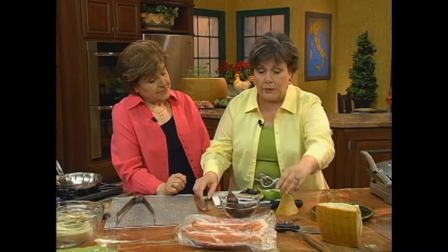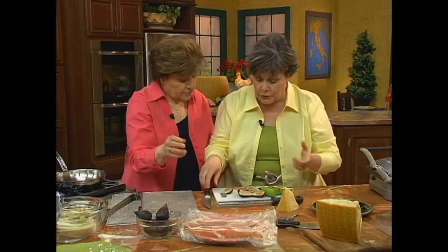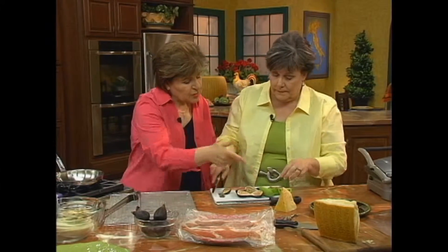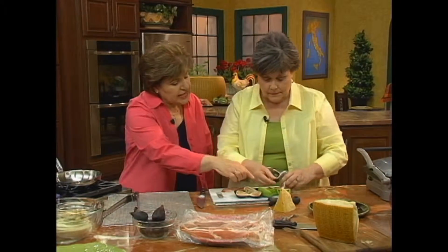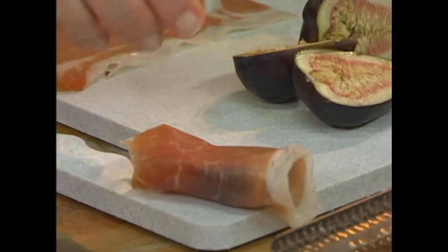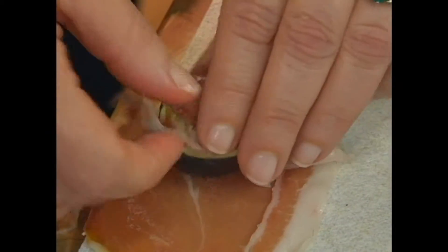What we're going to do is take a couple of these slices of prosciutto di parma and wrap the figs or the kiwi in the prosciutto di parma. You know, it reminds me that even though kiwi might seem strange to people because they don't think of it a lot in Italian cooking, they actually grow a lot of kiwi in Emilia-Romagna. They grow a ton of kiwi in Emilia-Romagna.